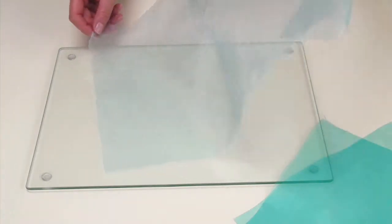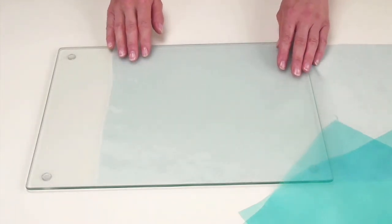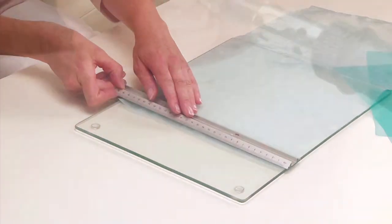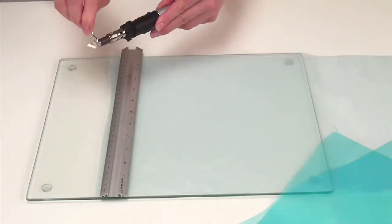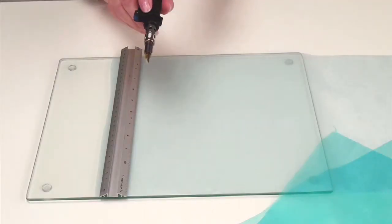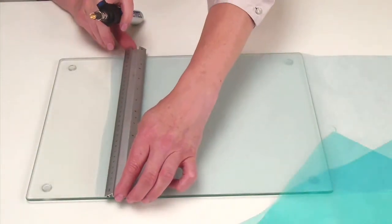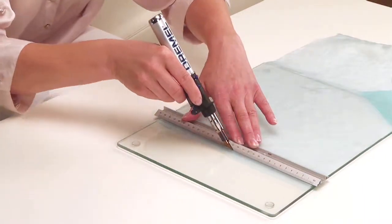Lay a piece of 28-centimeter-wide organza fabric onto a glass surface protector and place a steel ruler across the fabric. Fit the Dremel Versa Tip with the cutting knife and set it on a low heat, running the cutting knife along the edge of the ruler to cut a straight edge following the line of the grain in the fabric. Then cut a parallel line four to five millimeters wide to create narrow ribbon-like strips.